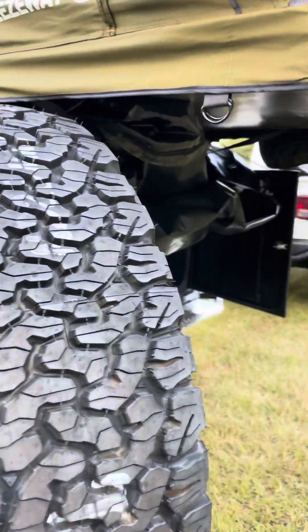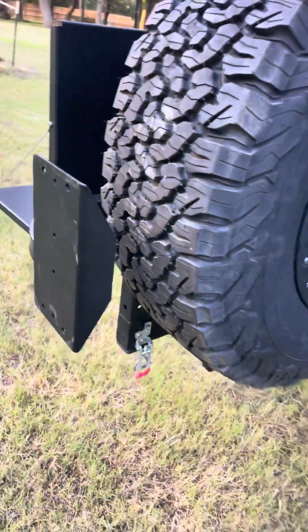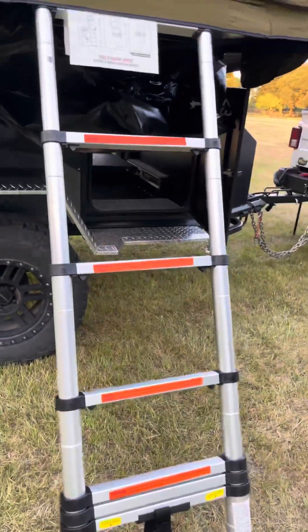You got a full-size spare tire, you got flat mounts here where you can mount like roto-packs. There's a receiver hitch on the back if you want to haul like bicycles. There's the aluminum ladder.